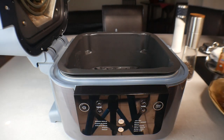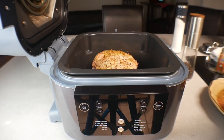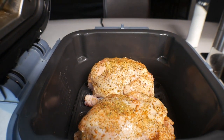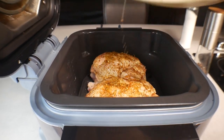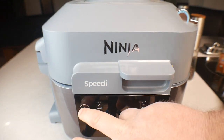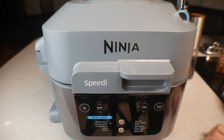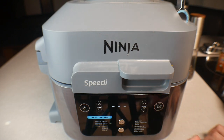Now we're going to add our hens. What you want to do is make sure you put them breast side down — breast side down on both of them. I actually got a little bit of juice and seasoning on the plate, so I'm going to dump that right on top. Extra seasoning doesn't hurt anything. Now close the top, turn the unit on — we want to be on the rapid cook side, go down to Steam and Crisp, temperature is 375°F, set it for 25 minutes, and hit start. It'll take a few minutes to preheat.